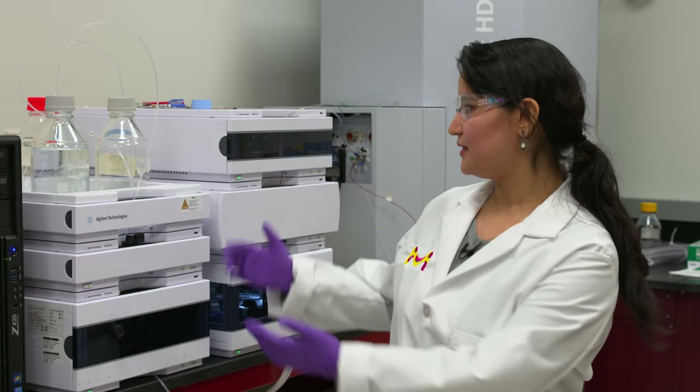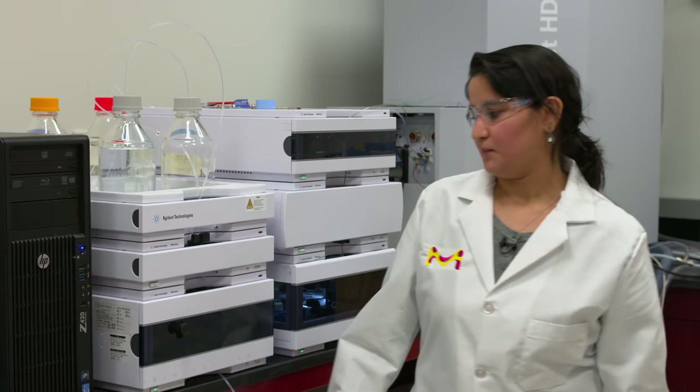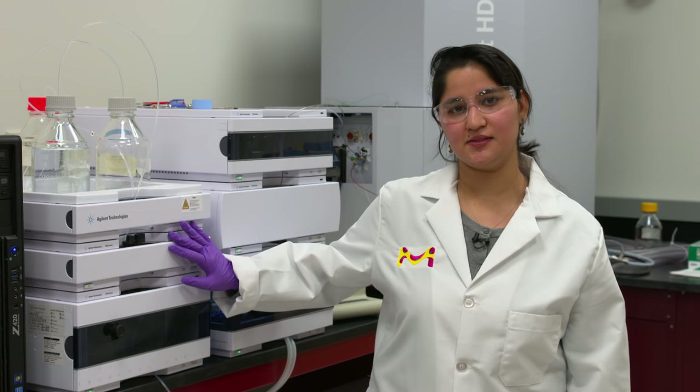HPLC is high pressure liquid chromatography, commonly known as HPLC. It is used in the laboratories to detect individual compounds within complex solutions. One of the main components needed to run HPLCs are mobile phases. This is the different set of mobile phases set up for HPLC that you can use to run your samples, and this is one of the types of HPLCs that we have here, used with the mobile phases to accurately run your sample.